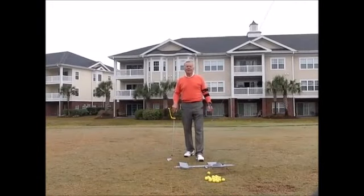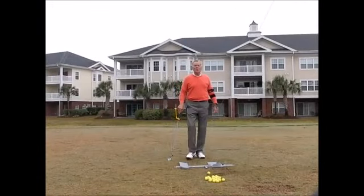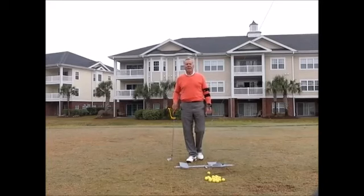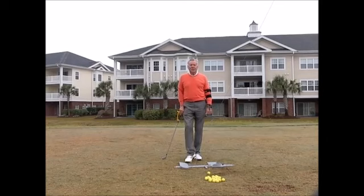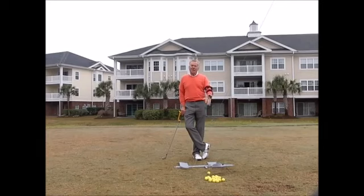Good morning everybody, welcome to the Tupelo Bay Golf Center where I have my South Carolina golf school. Today is Tuesday and Tuesday is Training Aid Tuesday. I mentioned yesterday we're going to do a recap — these are my four favorite training aids. There's a fifth one that we can't use here, which is the putting mirror, which I use with teaching my putting.